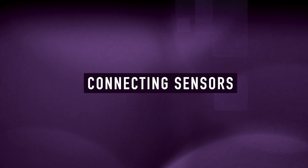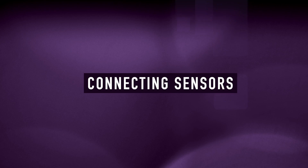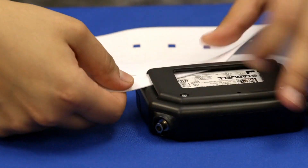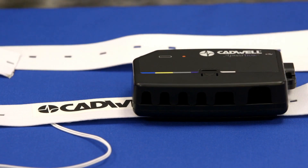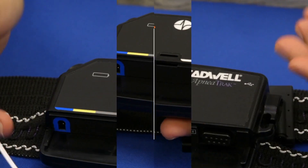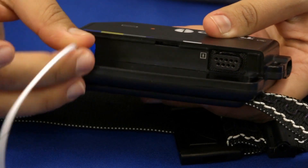If your provider has already sized the belts and connected them to the device, skip to the chapter 'Wearing Your Apnea Track.' Connect the apnea track to the chest belt over the Cadwell logo by sliding the belt up under the clip on the back of the apnea track, ensuring the logos both face the same direction. To remove the port cover, press on the arrow and slide the panel down. Connect the blue input from the chest belt cable into the blue port.